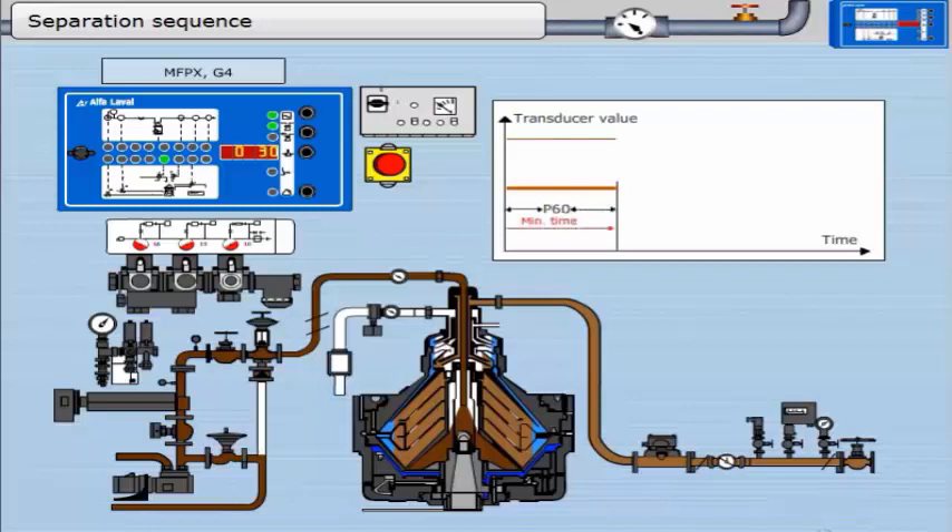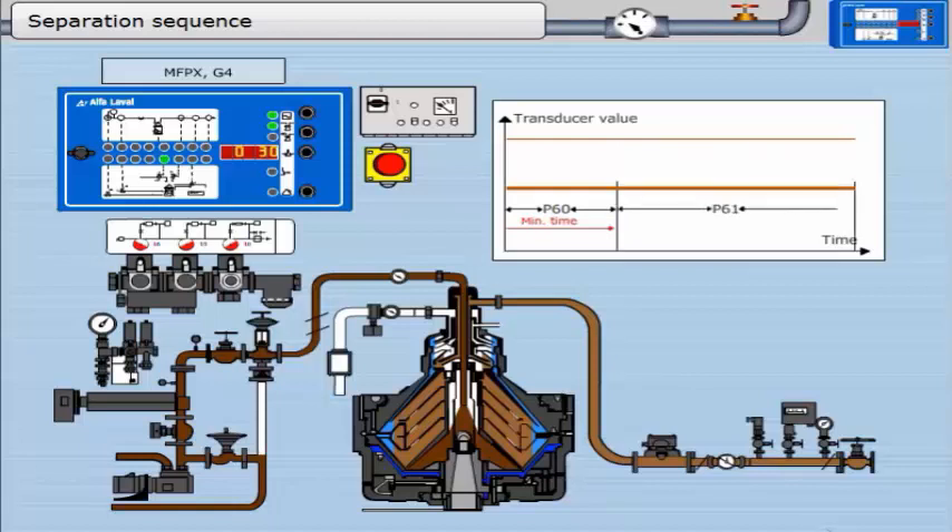The length of the separation sequence is determined by parameter 1, which in turn is set according to the amount of sludge in the oil — P1 equals P60 plus P61. Most of the time is spent in the separation sequence. Unless the oil contains free water and sludge, nothing special will happen during the separation sequence until P1 has elapsed, at which point it enters the discharge sequence. The first stage is parameter 60, the minimum time between sludge discharges. The second stage is parameter 61, the maximum time between sludge discharges.